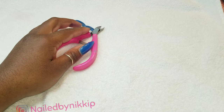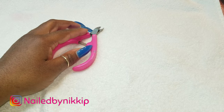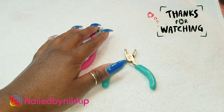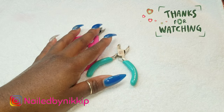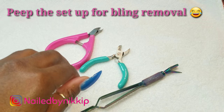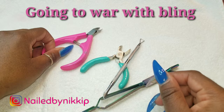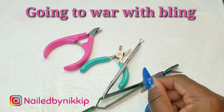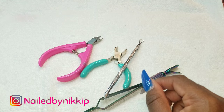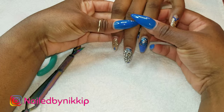Alright nail crew, Andrea is on her way and I'm doing a fill today. I'm not going to show you guys the whole fill - I just want to focus on the removal process and my go-to drill bits. That's what this video is going to focus on because I've been getting a lot of questions on which drill bits I use. I do have a drill bits video but I still keep getting these questions, so I figured I might as well just show you guys my go-to drill bits.